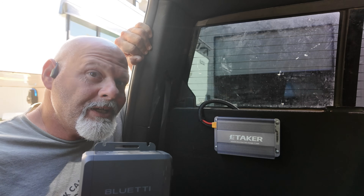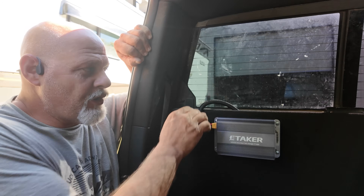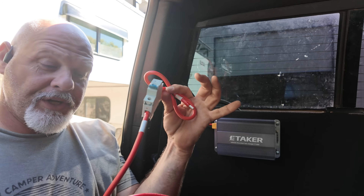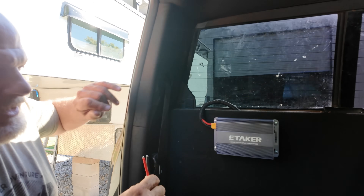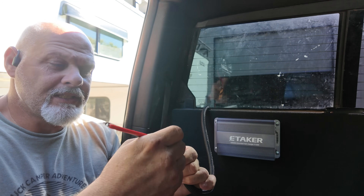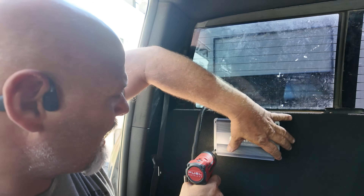We're going to get the Charger One installed in my truck. Right now I've been running the E-Taker brand — we're switching over to the Charger One. My situation is a little different since I already have the proper cabling run and fused. You'll get a breaker and positive/negative cables with ferrules, but I've already got all that. Since it takes an XT90 output, I've got an XT90 female fitting to connect to the Charger One. The Charger One will give me about 100 more watts of charging power.